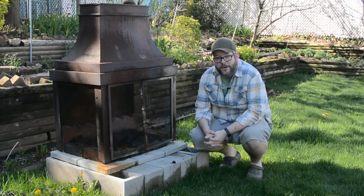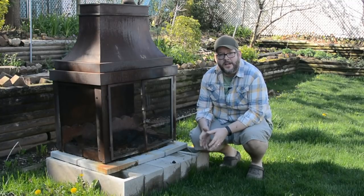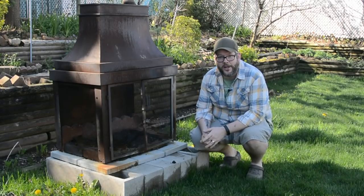First thing we got to do is very simple and logical: clean out all the crap that was in there before. While some stuff in there is not really a big deal, you need a place for all the embers and for the fire to be. If there's stuff in the way, it can't do that. So let's get that all out of there.